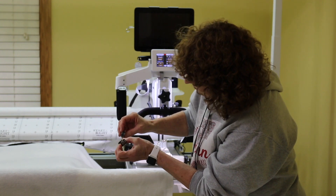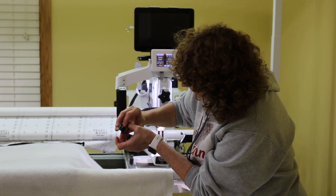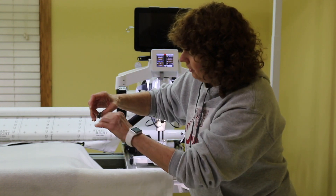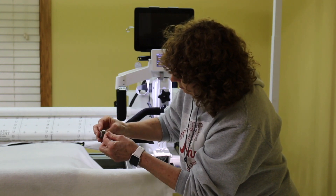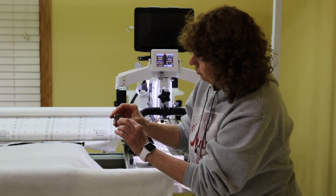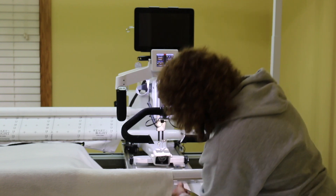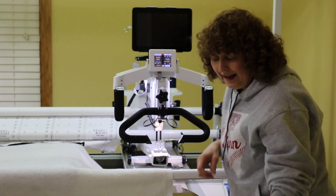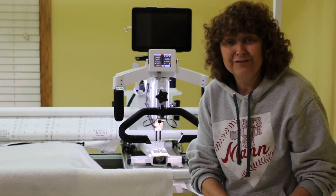I'm going to hold my bobbin with the thread coming out towards you on top, and my bobbin case like this, and put it in — threading it right here, connecting it, and sliding it there. I'm not going to open this up; I'm just going to place it in there and we're going to hear it snap. There — now I know it's in. The bobbin is ready and we're ready to thread the top.